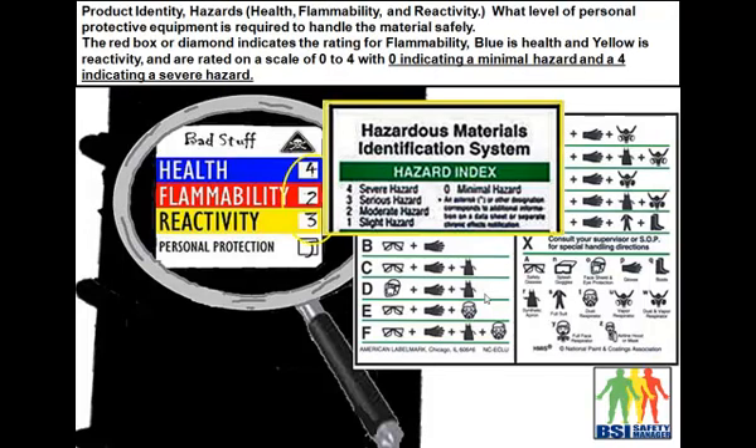The next thing I want to show you is the HMIS label, which we have off to the left-hand side. This chemical's name is 'Bad Stuff,' and underneath it you've got health, flammability, and reactivity. Health has a number right off to the side — it indicates a 4, which is a severe hazard. The scale works from 0 to 4, with 4 being the highest.